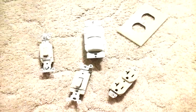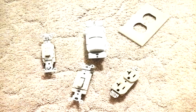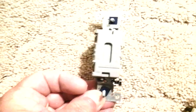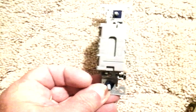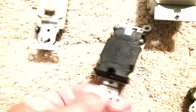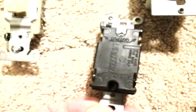Here are some new wiring devices, and they look like they're pretty well made. Here is a single pole Cooper switch, and you can tell that it has some nylon in the plastic, so it's more durable. And here's a Leviton four-way switch, and again that has some nylon in the plastic.